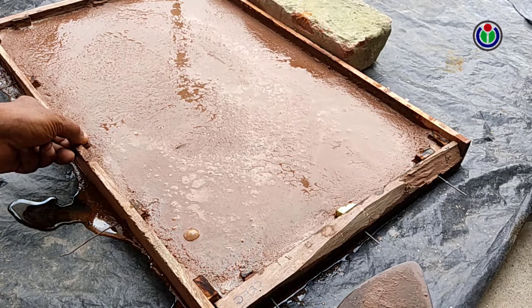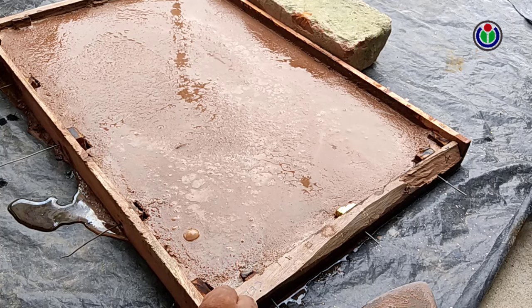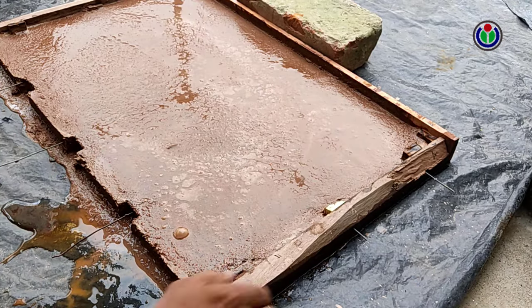I remove the wood plank bars from the casting. Three to four days must be allowed for the cast plate to harden like concrete. More time is better.